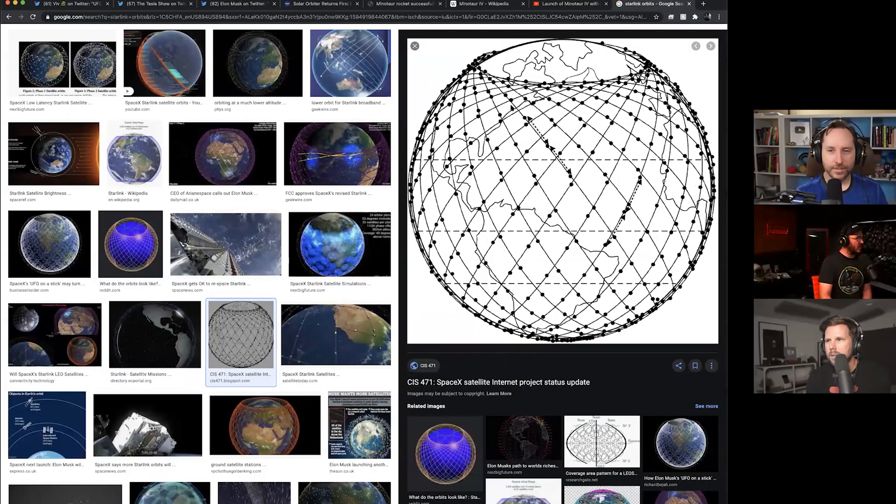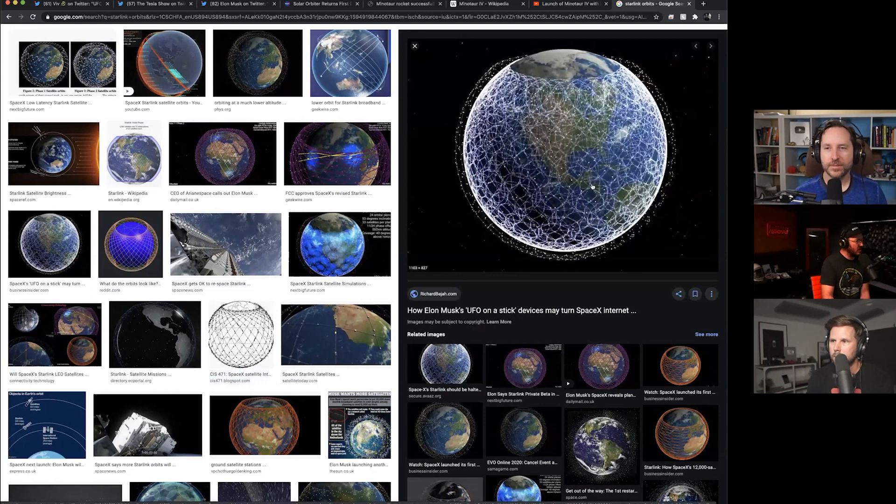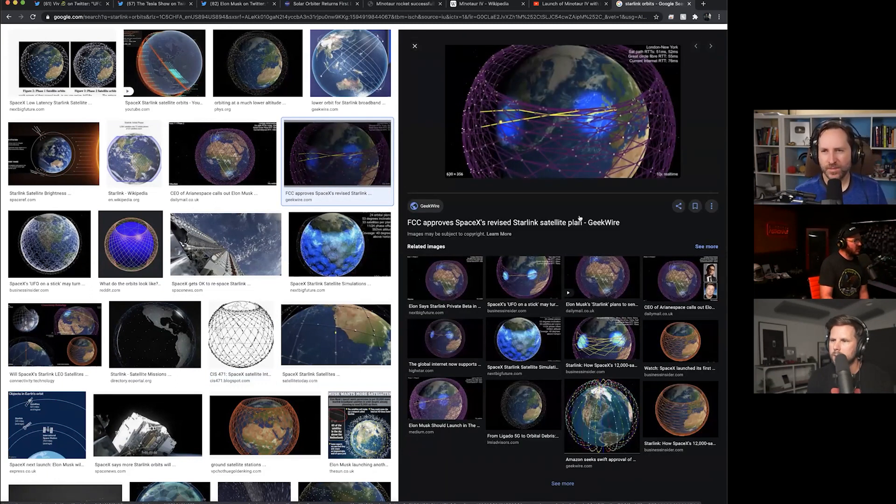Let me show you what the Starlink orbit looks like. It kind of looks like a pear holder from the grocery store, or a finger trap — basically a net. Because of the orbital inclinations, at northern latitudes the satellites are bunched together, giving really good coverage. Down near the equator there are bigger gaps, so it'll take quite a while before equatorial and lower latitude areas are covered as well as the northern latitudes.